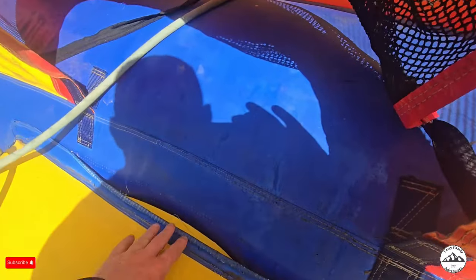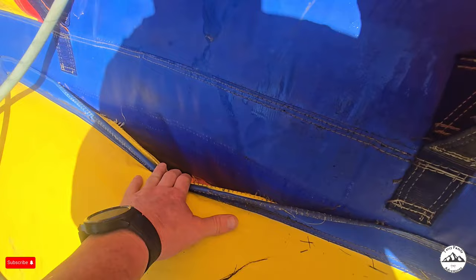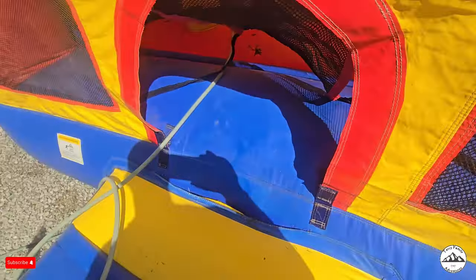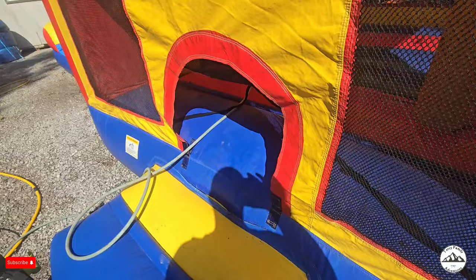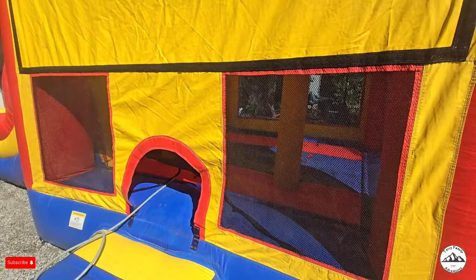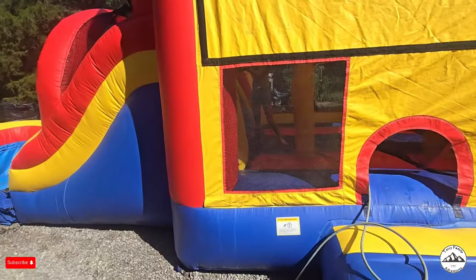We got a giant hole right here — it comes separated and you can see all the way down in there. It stays inflated, but we still need to get it patched up because kids will get their feet caught in there and it'll rip off and turn into a bigger problem. So we gotta get it fixed. Maddie's gonna finish cleaning inside the bounce house, then we gotta sanitize inside, but we'll probably have to finish this video up tomorrow.